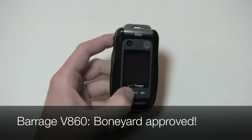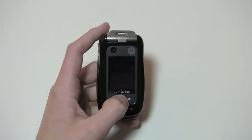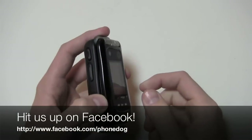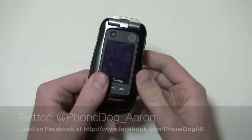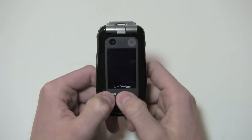Keep it locked on phonedog.com for more coverage of the Barrage in the Boneyard, and stay tuned for more in the Boneyard series. If you like what you see, like us on Facebook at facebook.com/phonedog, hit me up on Twitter at phonedog_Aaron, and on my Facebook page at facebook.com/phonedogAB. Till next time, I'm Aaron and the Boneyard will go on.